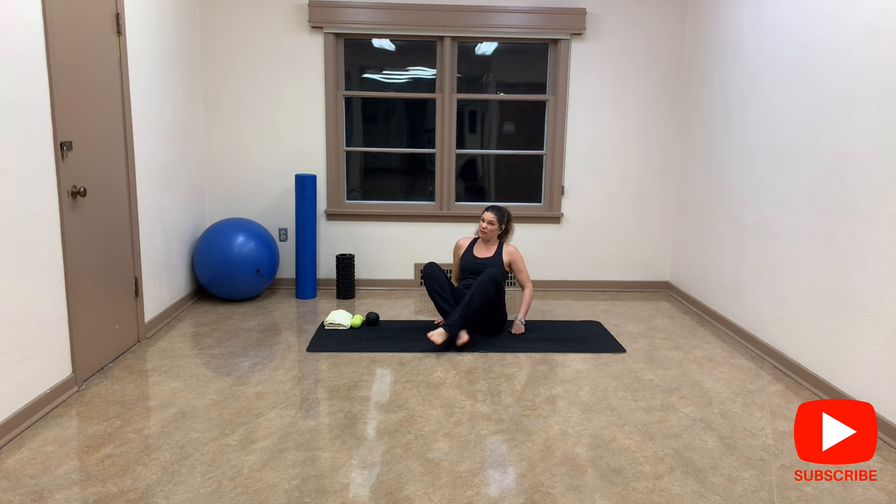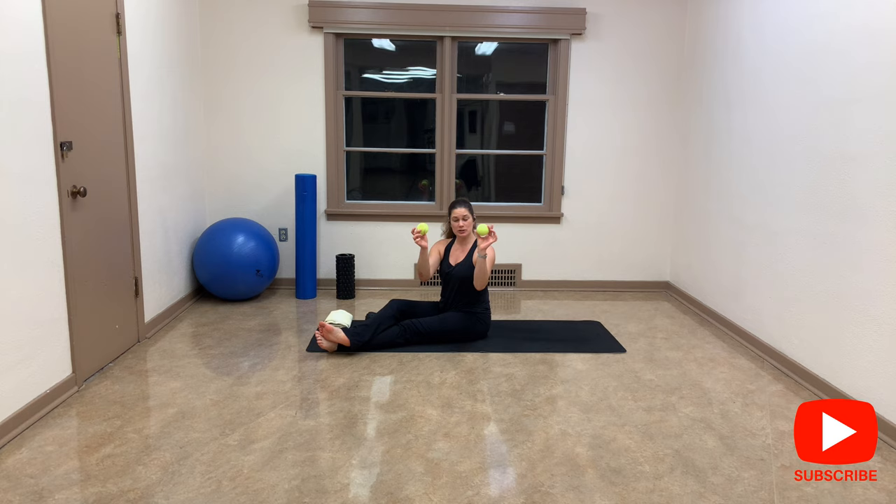Hello guys, Mel here with Abstract Fitness. I'm a personal trainer and also a corrective exercise specialist, so I help people with joint or muscle pain. I have some clients who, especially because of the pandemic, had so much pain in their hip and glutes area. Today I'm going to focus just on the glutes, because people tell me their hip is bothering them and I often discover it's not necessarily on the side of the hip but more deeply.